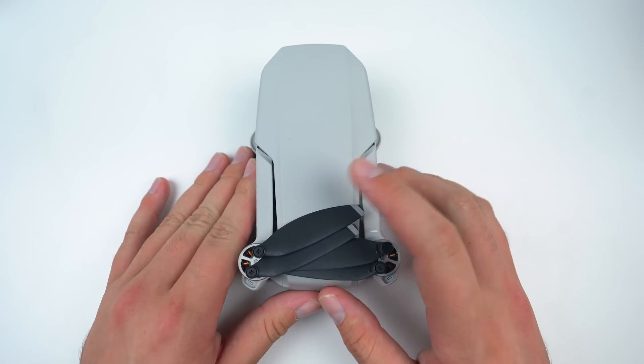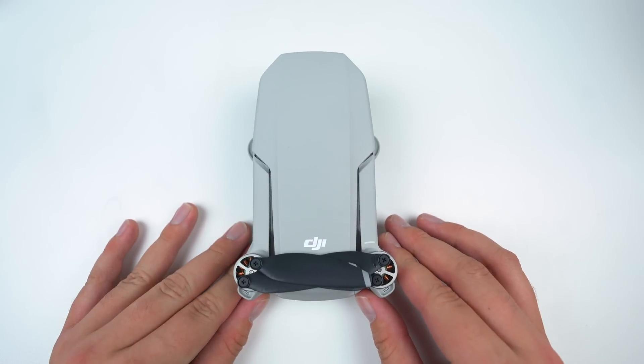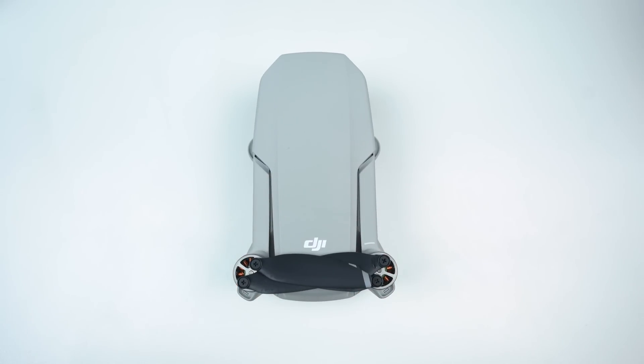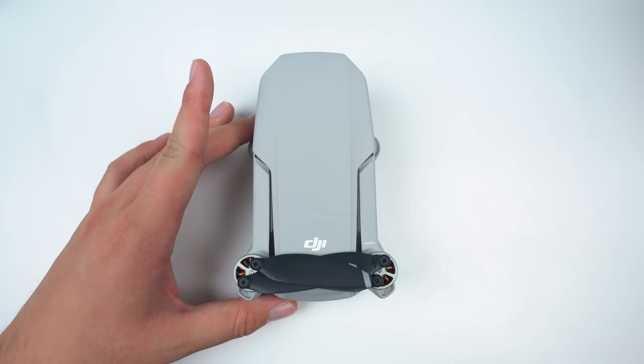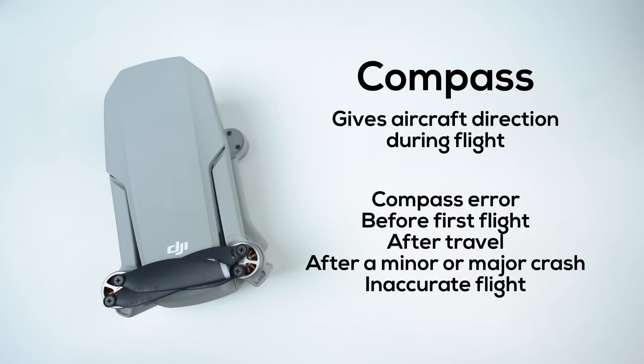To provide a little bit of context, the Mavic Mini has various different sensors that are crucial to its operation. Two of the most important are the Compass and the IMU, both of which require calibration to ensure your drone flies correctly. The onboard compass simply tells the drone which way it's flying, much like a handheld compass. Times you would need to calibrate the compass include when the app prompts you to, before you fly for the very first time out of the box, after traveling with the drone in a vehicle, after any minor or major crashes, and if your drone just isn't flying properly.